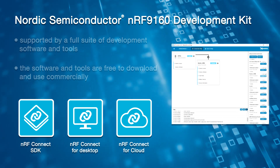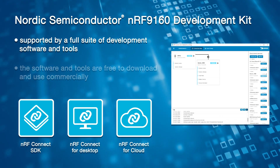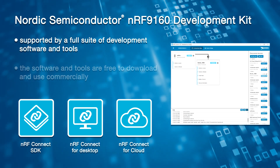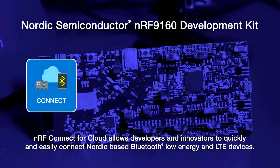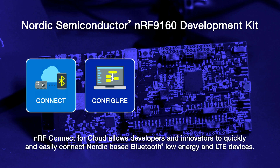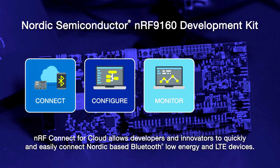The NRF-9160 Development Kit is supported by a full suite of development software and tools, all free to download and use commercially. Nordic also hosts NRF Connect for Cloud, or NRF Cloud, as their free cloud service. It allows developers and innovators to quickly and easily connect their Nordic-based Bluetooth Low Energy and LTE devices.